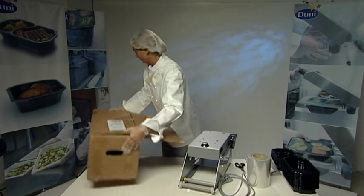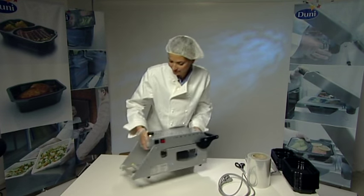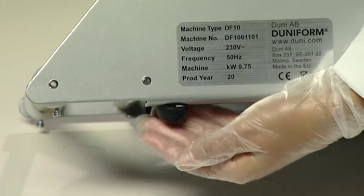Place the DF-10 on the working surface. This should be solid, horizontal, and non-slippery. If the DF-10 feels wobbly, adjust the feet so that the machine is completely stable.